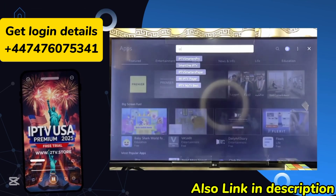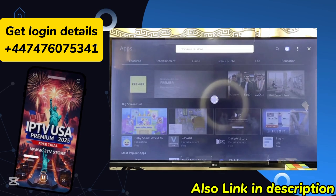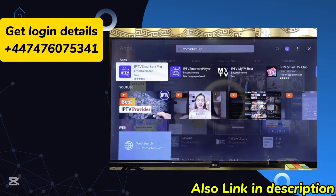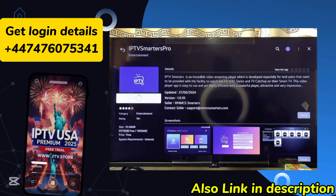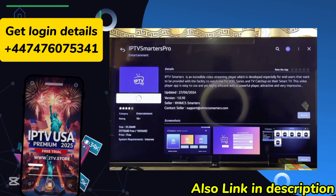Use your remote control to go ahead and select the suggestion, click on it just like so. From here you can literally see the IPTV Smarters Pro app at the top. Click on it, and then go ahead and click on the install button. This is just going to take a minute or two to fully download and install the IPTV Smarters Pro app into your LG webOS TV.